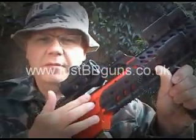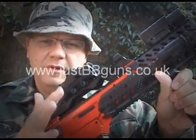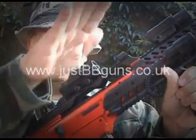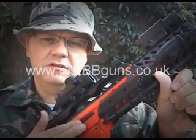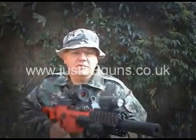It also comes with a hop-up, an adjustable hop-up so you can switch it on or off. If you have it on, it just creates that bit further distance at the end so the bullets will travel up at the end as they lose speed, rather than drop down. Some people like it on; if they like it off, it's good to have it adjustable.